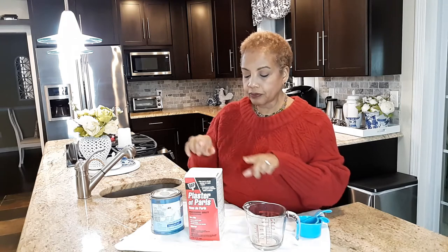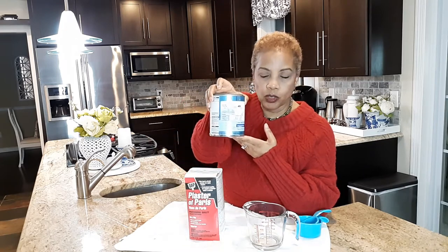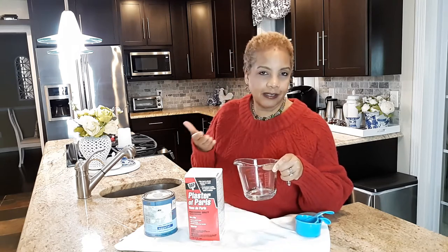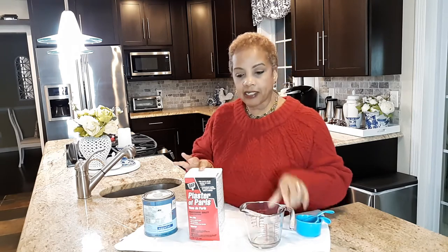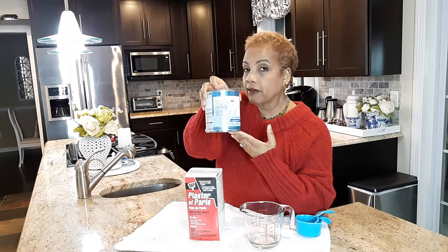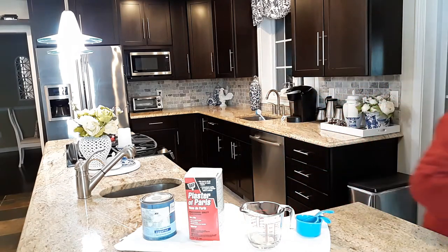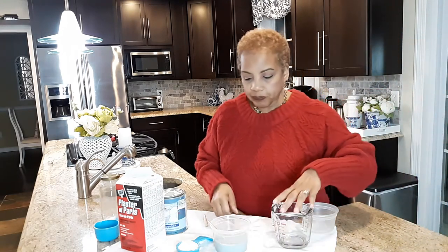What you're going to need is a quarter cup of warm water, a quarter cup of plaster of Paris, and three quarters of a cup of any latex paint you want to use. I'll play it by ear a little bit because it depends on the consistency you like. I like my chalk paint a little thick, but if I need to add more water I'll do that.